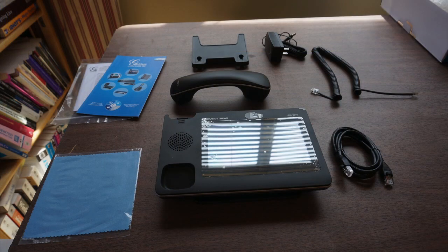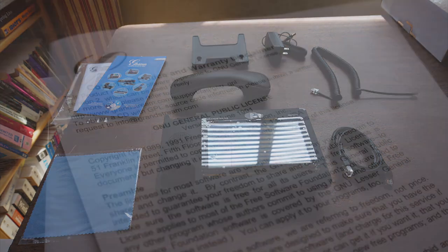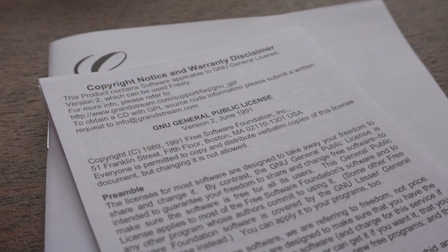The phone itself comes with a base unit, a handset, a wall mount, an ethernet cord, a handset cord, a power adapter, a cleaning cloth for the screen, and various documentation including — I kid you not — your very own printed copy of the GNU General Public License.